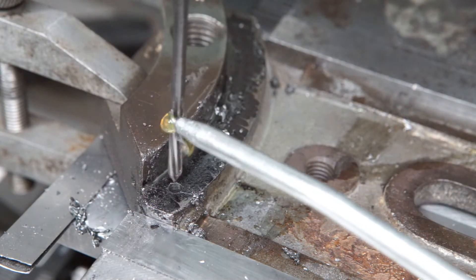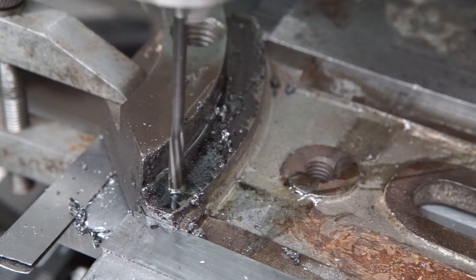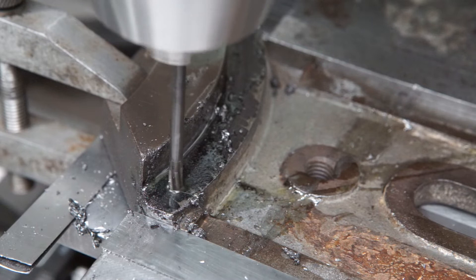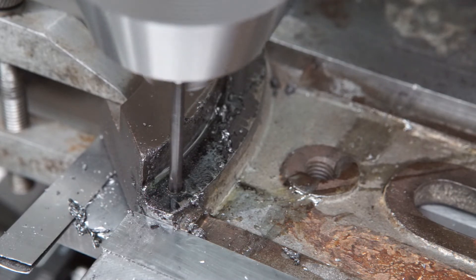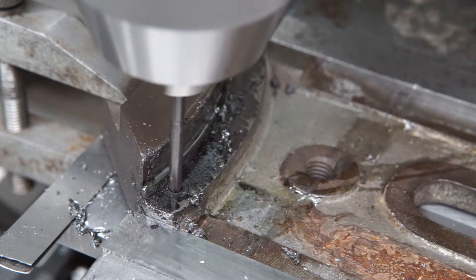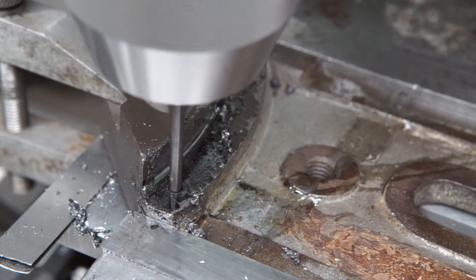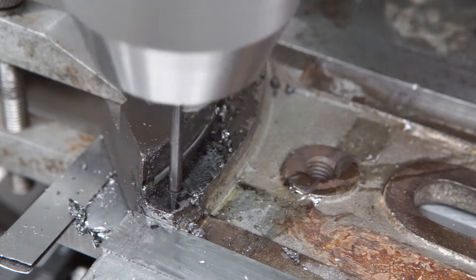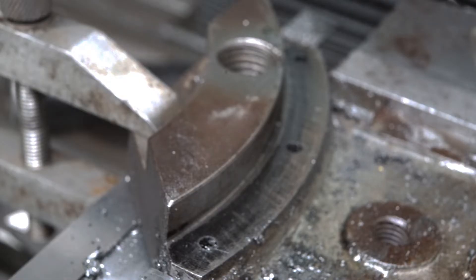A 4mm reamer brought the holes to exact size. With the pinholes finished,